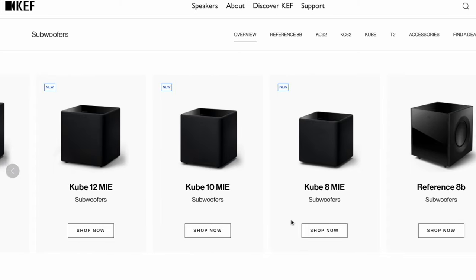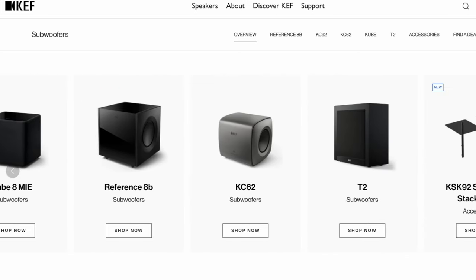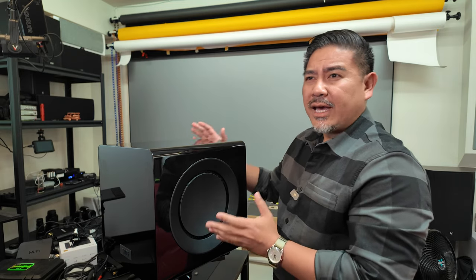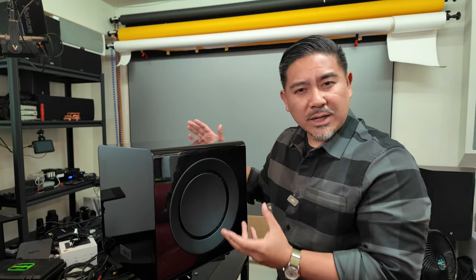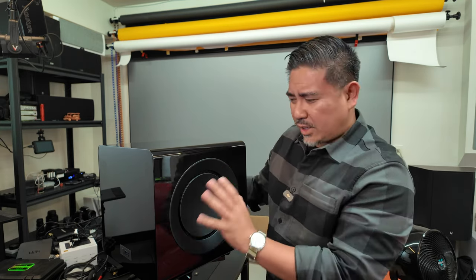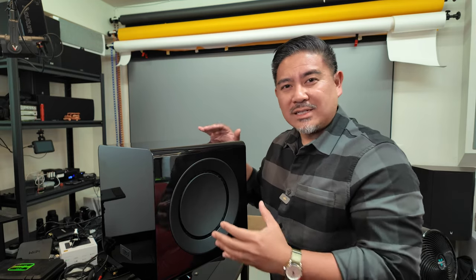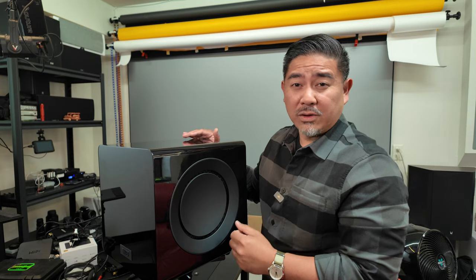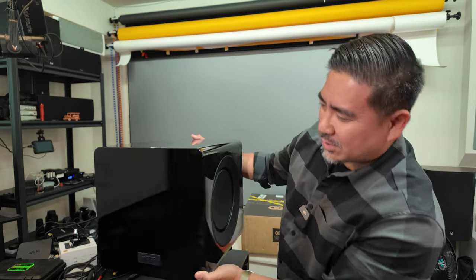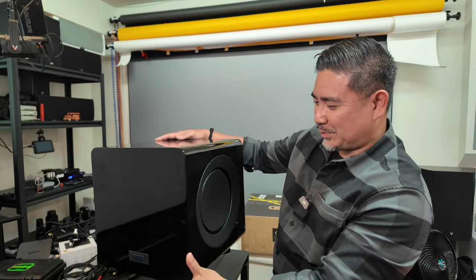The KC92 is KEF's newest offering and their most expensive one in this lineup. They do have some newer, less expensive ones. This is currently selling for $1,999. As far as the intended audience, I'm not too sure — maybe two-channel, could be good for home theater. Let's dig into this and see exactly what it does and let you guys decide whether it's something that might be right for you.